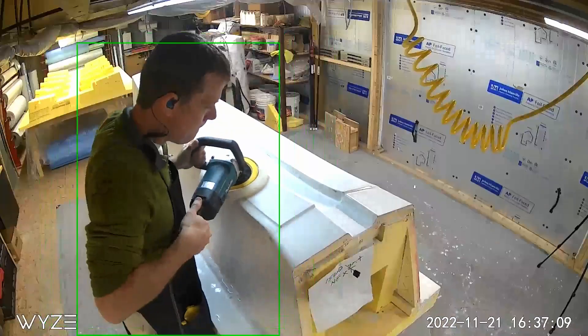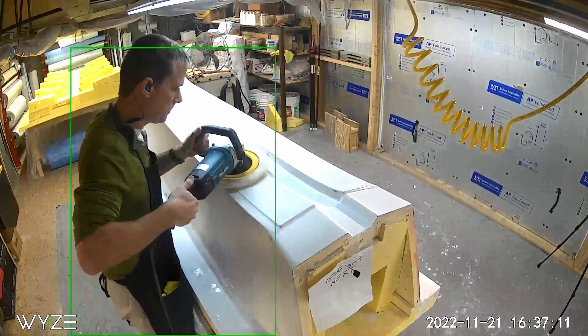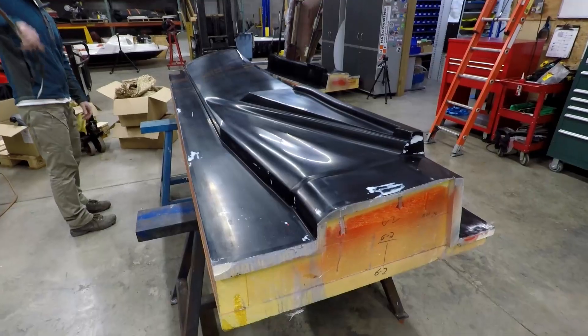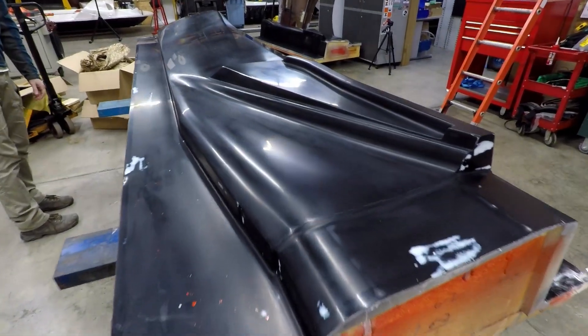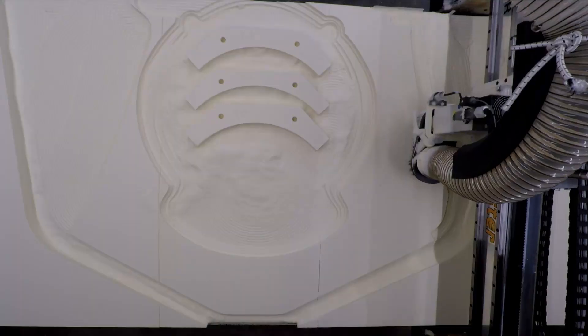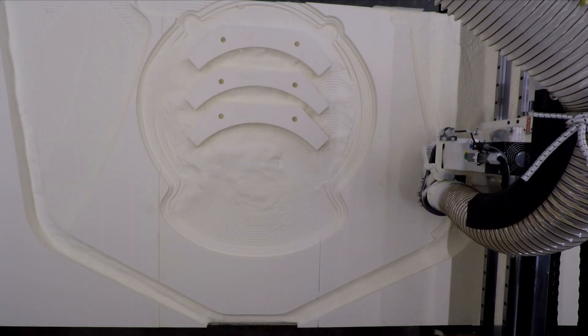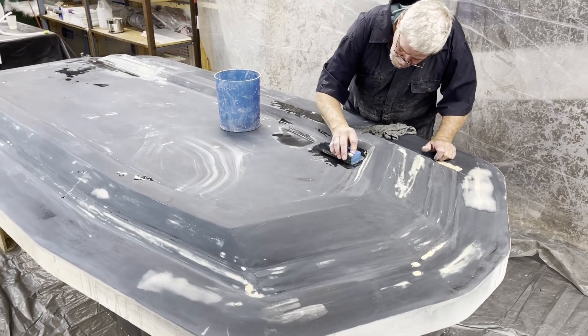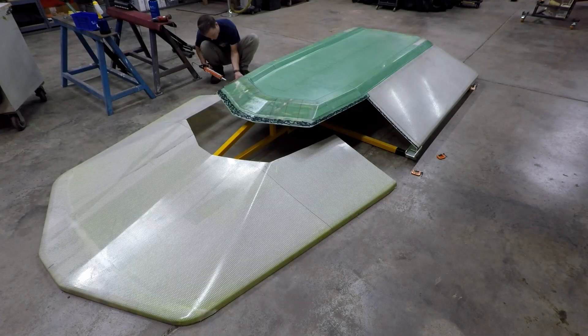It's a very labor intensive, tedious process, but the mold and ultimately the hovercraft part will be an exact copy of this plug. Any flaw or imperfection in the plug will transfer to the mold and then need to be fixed on every single part that ever gets produced. So by spending the extra time on the plug itself, it ensures that the actual hovercraft pieces look really nice when they come out of the mold later on.